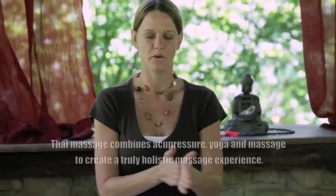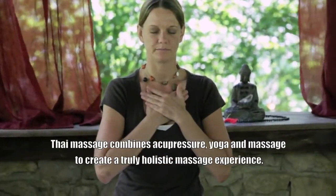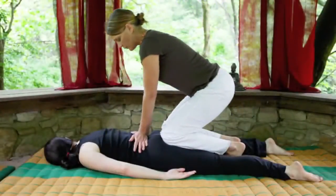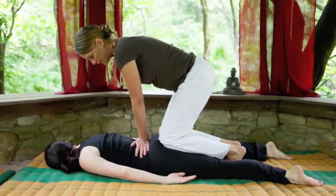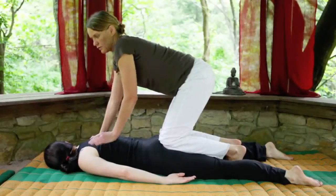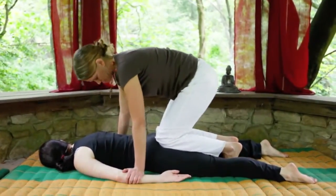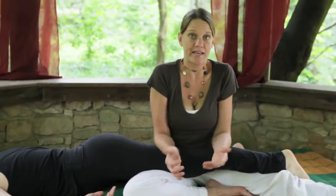We begin with warming your hands, warm your heart, and then we palm press butterfly at the waist. Palm press walking up the client's back, walking down the arms, calf and thigh together.